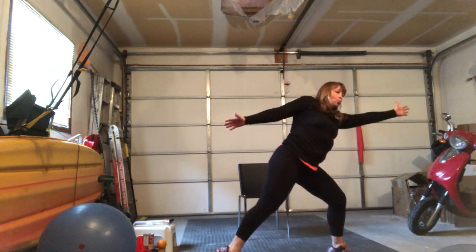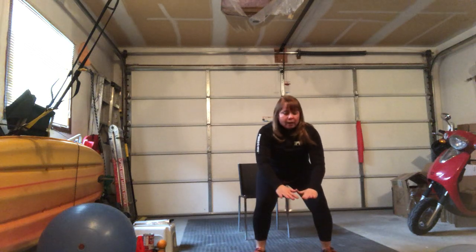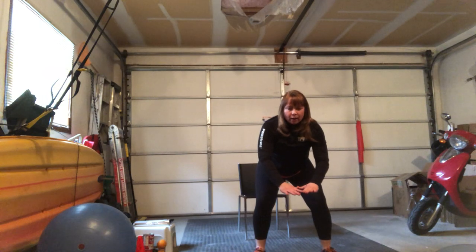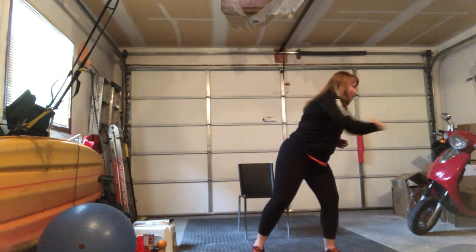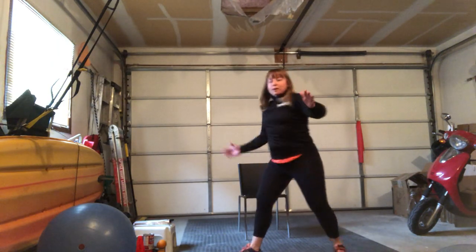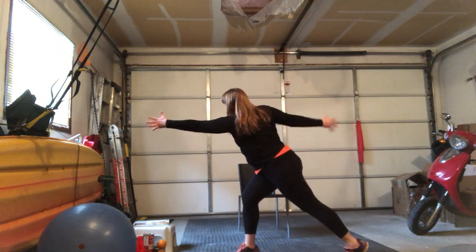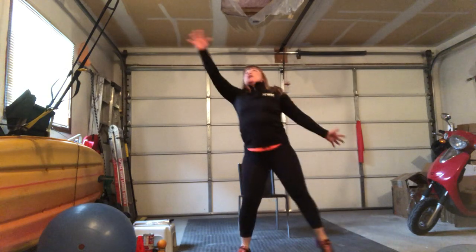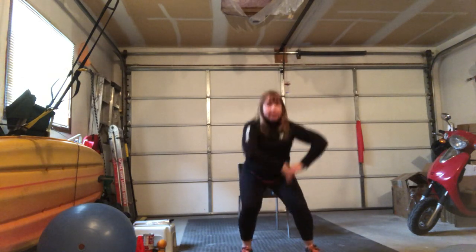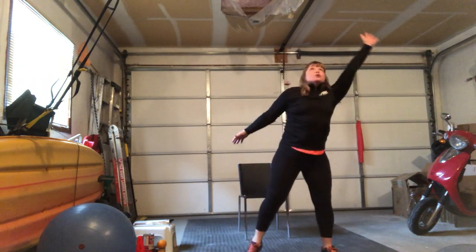One — reach, two — twist, three — reach, four — diagonal left, five — diagonal right, six. If you power down here, great. So let's just do that. Then we can do a power step — eight, nine, ten, eleven, twelve, thirteen, fourteen, fifteen, sixteen, seventeen, eighteen, nineteen, twenty, twenty-one, twenty-two, twenty-three, twenty-four, twenty-five — left right hand — twenty-six, twenty-seven, twenty-eight, twenty-nine, thirty, thirty-one, thirty-two.